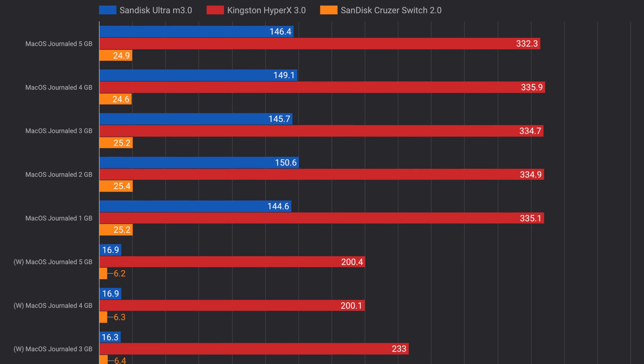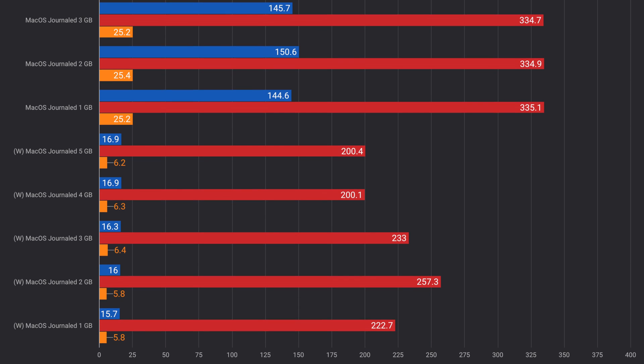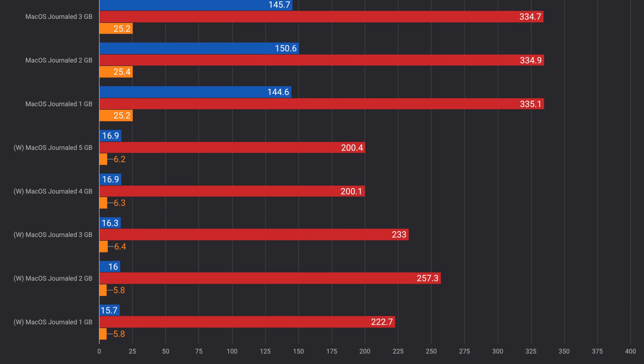Moving on to Mac OS Journal, things start getting a little bit creepy. The Sandisk Ultra M3.0 performs well, giving you up to 100 megabits per second read speeds, and the Cruiser Switch gives you somewhere around 20 to 25, and that's perfectly okay. But something happens to the HyperX drive and it gives you read speeds of 300 plus and write speeds of 250 plus. I ran these tests on this drive on the Mac OS format over multiple days, kept retrying it thinking I was goofing up somewhere, and the Blackmagic speed test kept giving me the same results.